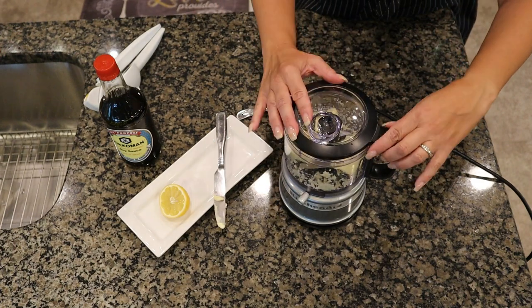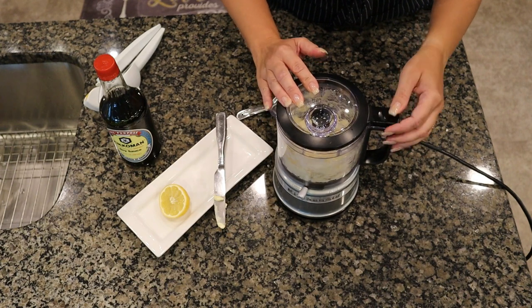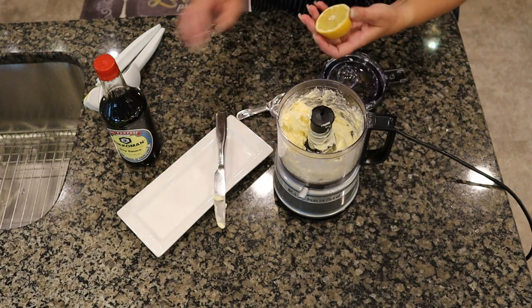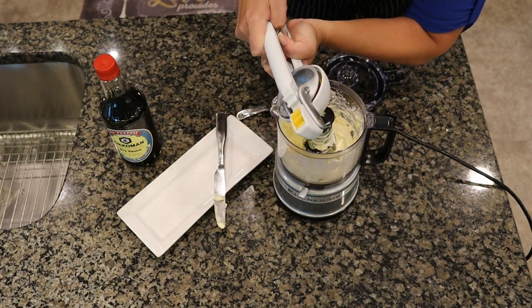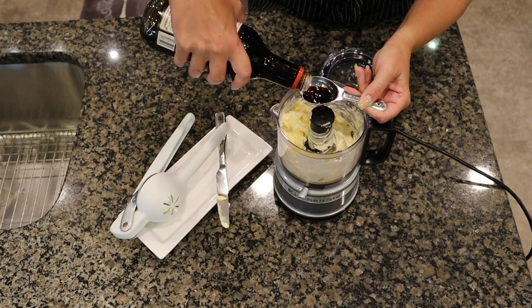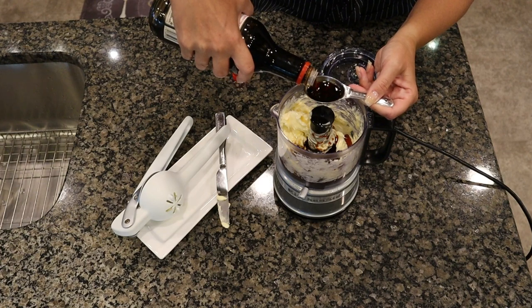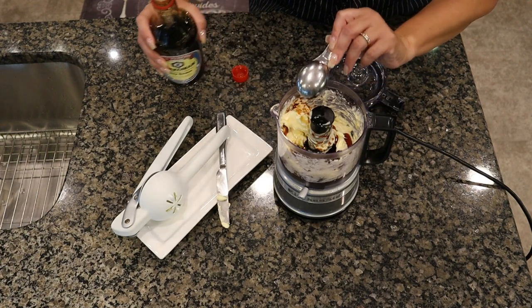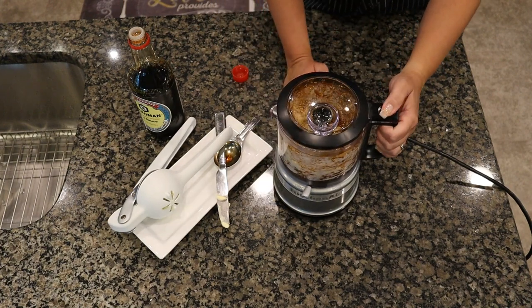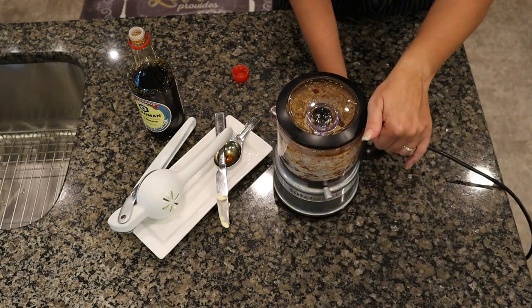We're going to pulse that a few times to bring the garlic and the butter together. Now we'll add the juice of half a lemon and two tablespoons of soy sauce. I'm going to switch the food processor over to puree to help incorporate the garlic and soy sauce into the butter better.